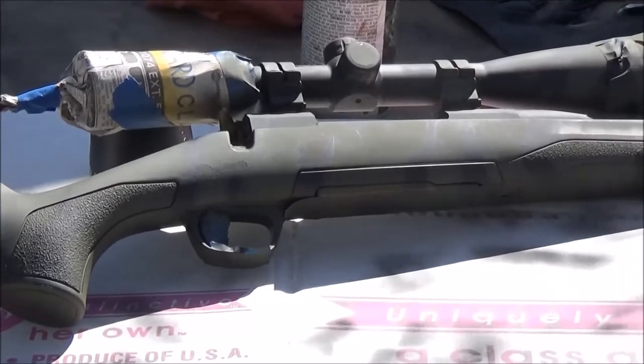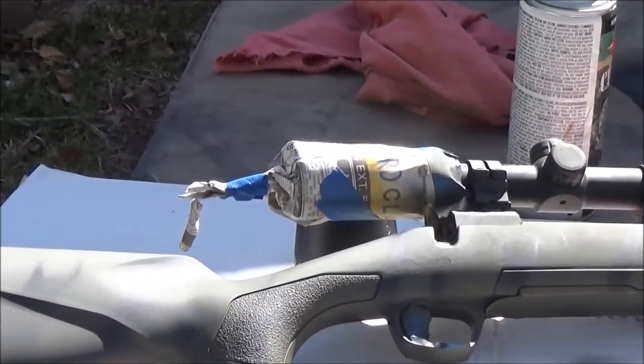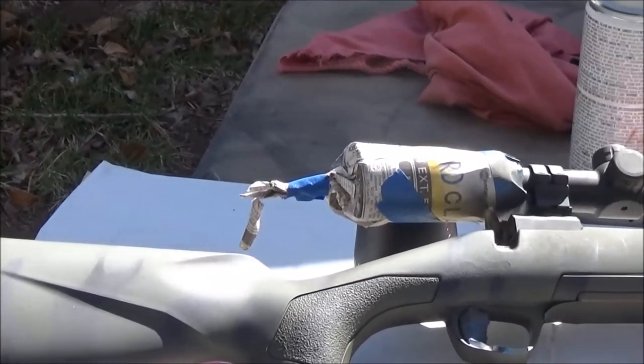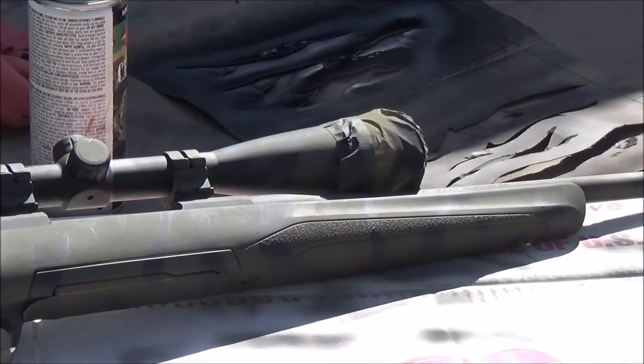I've got both sides of the rifle coated. Remember, you don't want to get too heavy — you want to do it lightly. What's really going to make that black pop is when I put on — they're not white, but the original tiger stripe used kind of like an ivory off-white stripe along the black and the green, which really makes that pop. Some tiger stripe I've seen has a little brown in it. The original Vietnam tiger stripe from the 1960s basically has three colors: green, black, and then that ivory off-white.